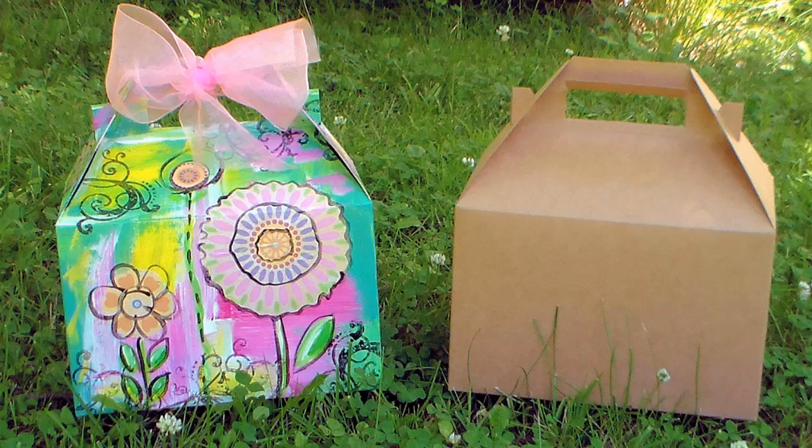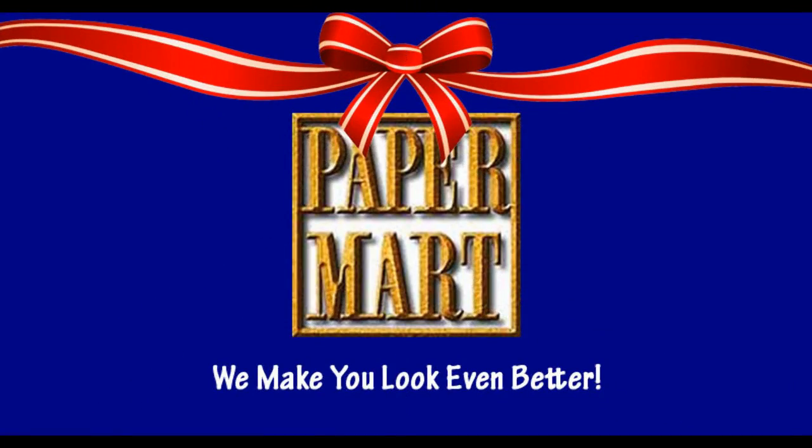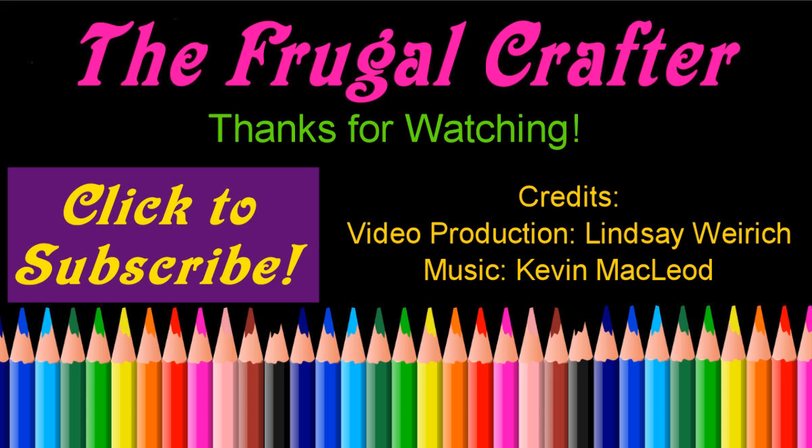I want to thank you so much for watching today. Please check out our sponsor Paper Mart — you can find them online at www.papermart.com where we make you look even better. Thanks so much for watching! Until next time, happy crafting!